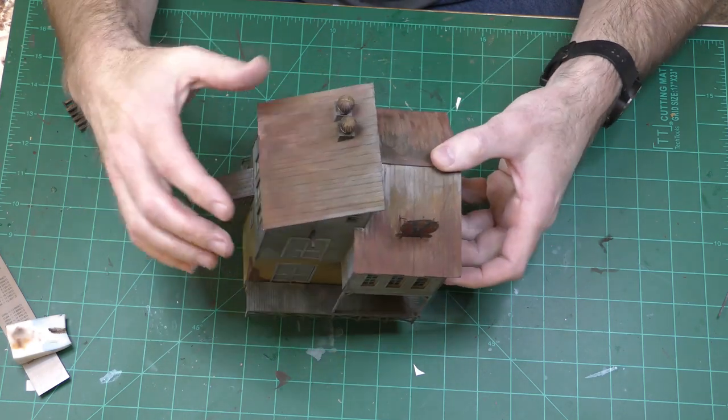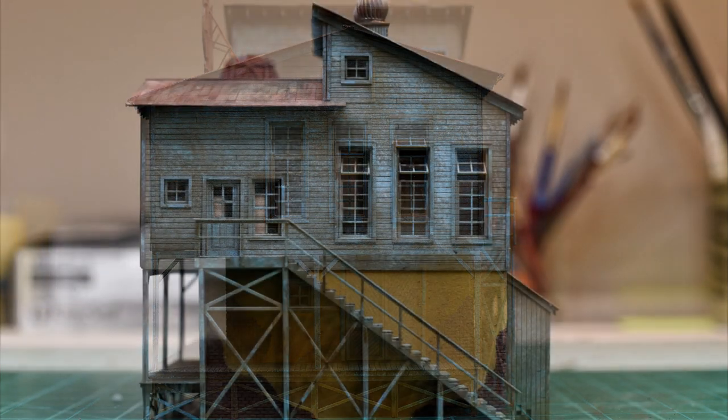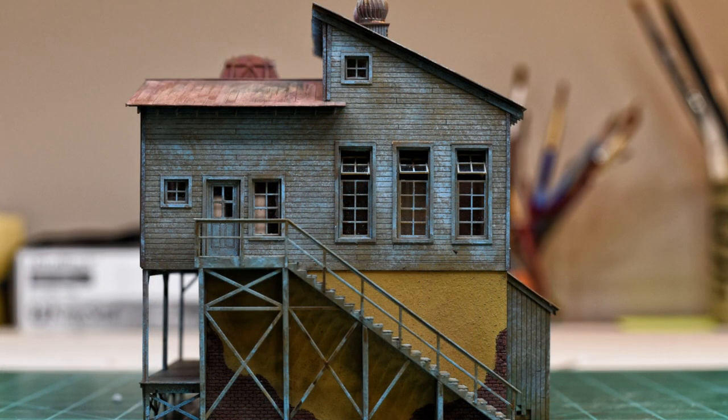I have to say I'm really impressed with the kit. The fit was pretty amazing, the detail is pretty amazing, and the way it looks finished was better than I could have hoped for. I will definitely be interested in building another kit from this company.